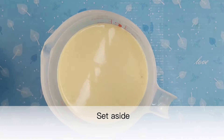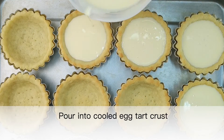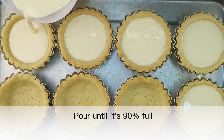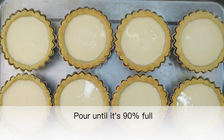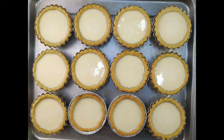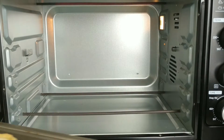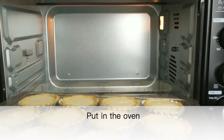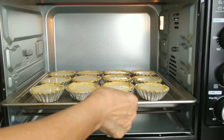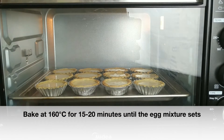Pour the custard filling into the cooled egg tart crusts, filling to about 90 percent full. This recipe makes 12 egg tarts. Preheat the oven in advance, put in the oven, and bake at 160 degrees Celsius for 15 to 20 minutes until the egg mixture sets.